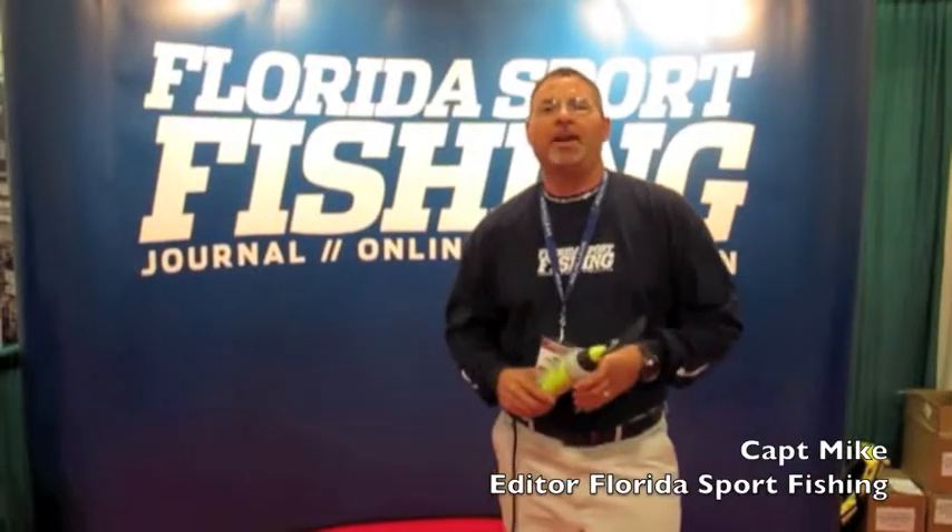Hey guys, I'm Captain Mike, editor of Florida Sport Fishing Magazine. Rarely does a product come on that actually lives up to its expectations. Wave Blade actually exceeds its expectations. Great product — durable, submersible, made to last, commercial grade. How do I know? Because I use it.